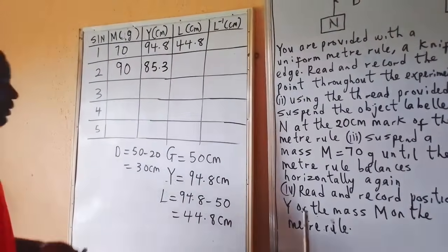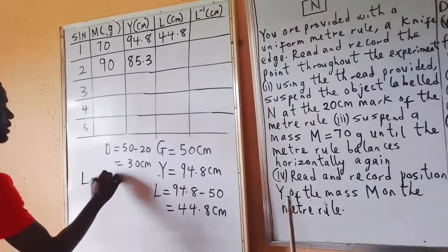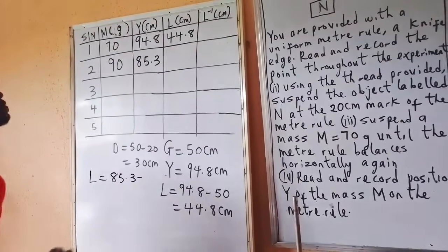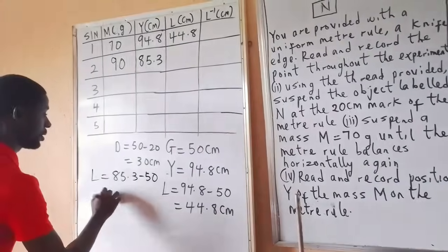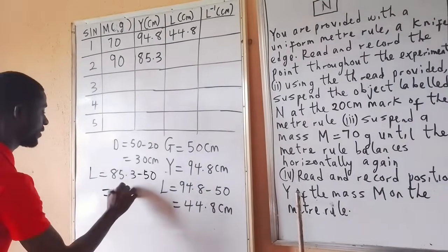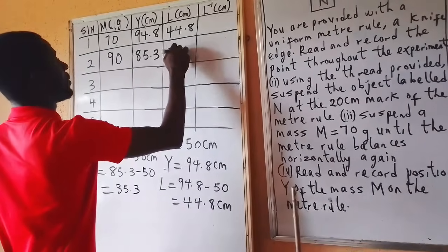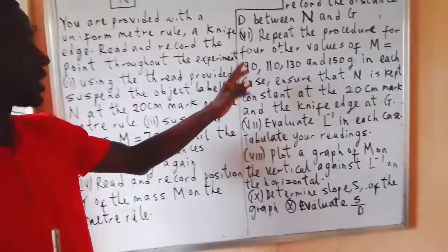To get my L for M = 90g: L = 85.3 minus 50 = 35.3. Let's continue. We just finished the reading for 90g. Let's move to the next value.